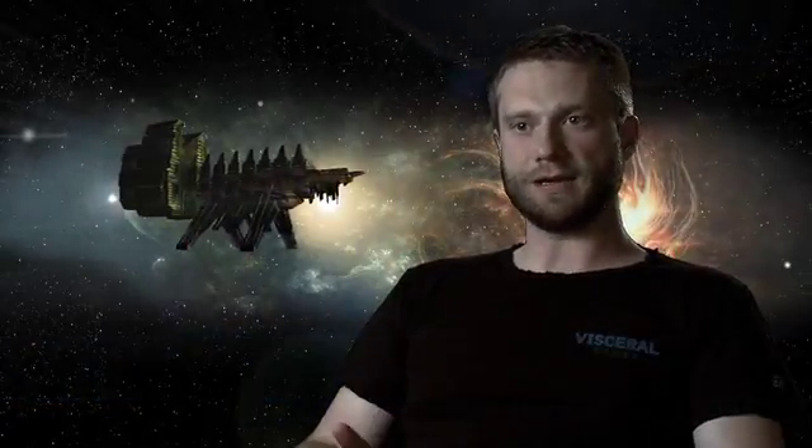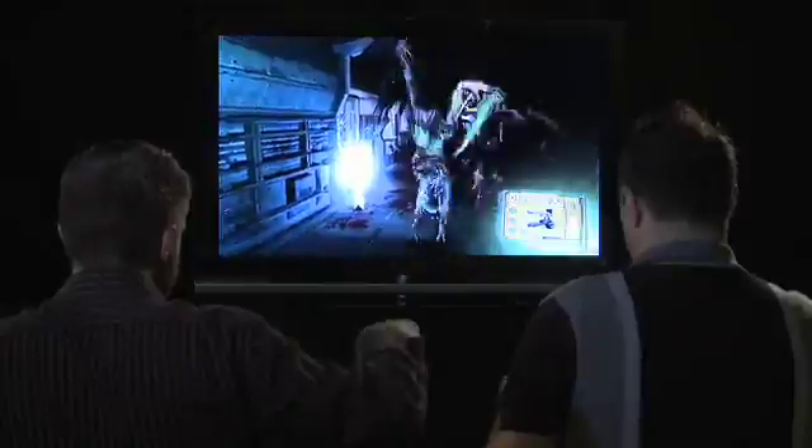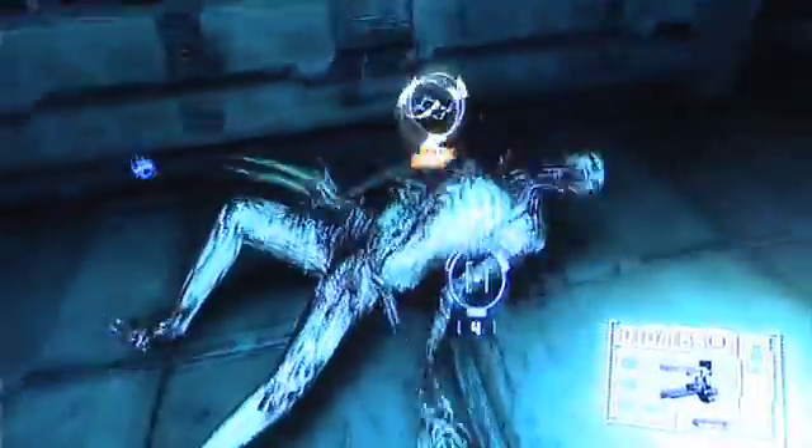Another cool thing that you can do with the Wii remote is the way we're using alt-fire, which is by rotating the Wii remote 90 degrees. It's a really nice way that we can get basically two functions out of every weapon in the game without having to assign it to another weapon.